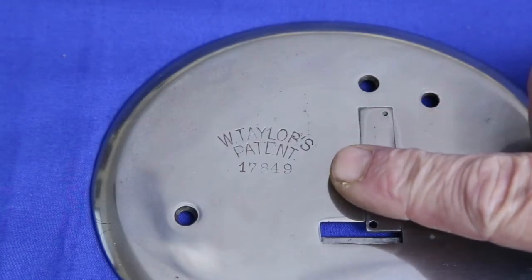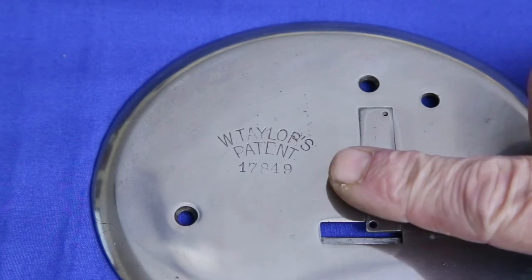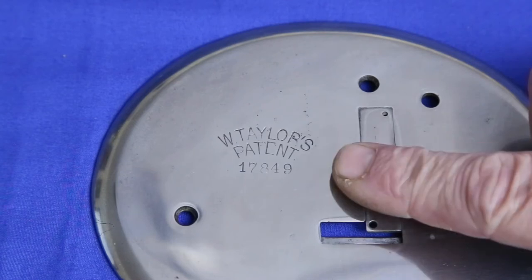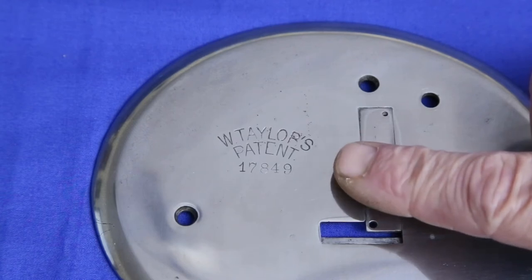When this machine was purchased, the seller claimed that the patent number on the cloth plate was an unknown number and that, therefore, it increased the value of the machine. After a lot of research, I believe there's a lot of evidence that proves this isn't a patent number, but rather the machine's serial number.